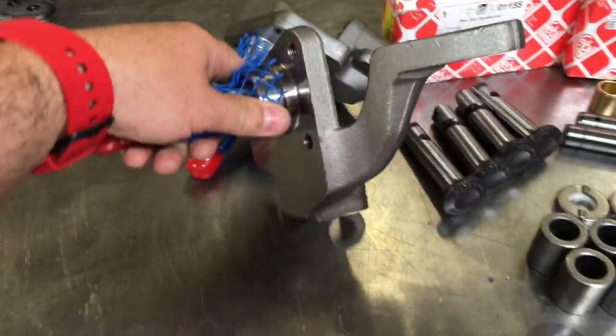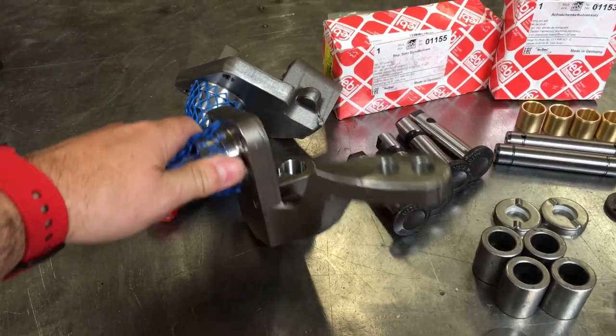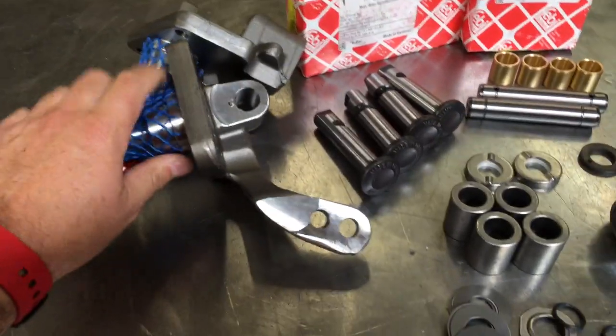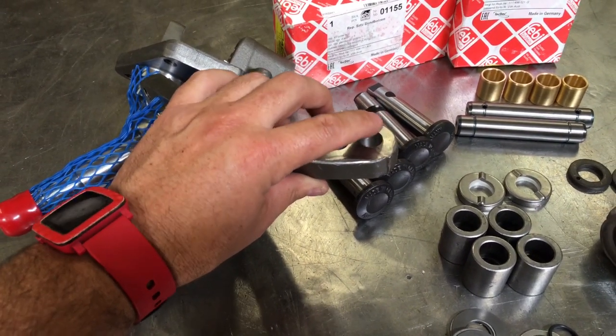We have our forged drop spindles — all one piece, nothing casted, most heavy duty on the market. They are forged. They have a tie rod hole for an early tie rod end on the top and then a late model that comes from the bottom.